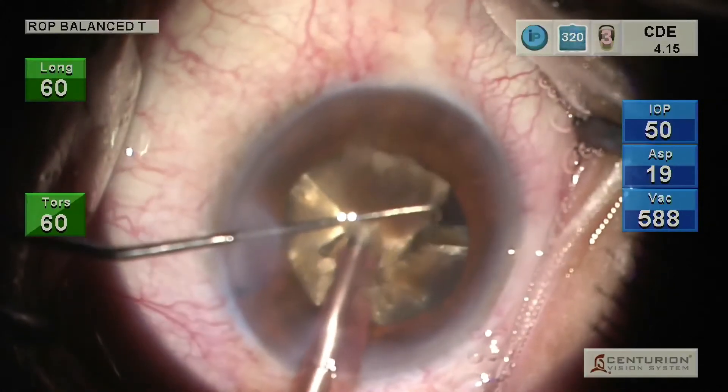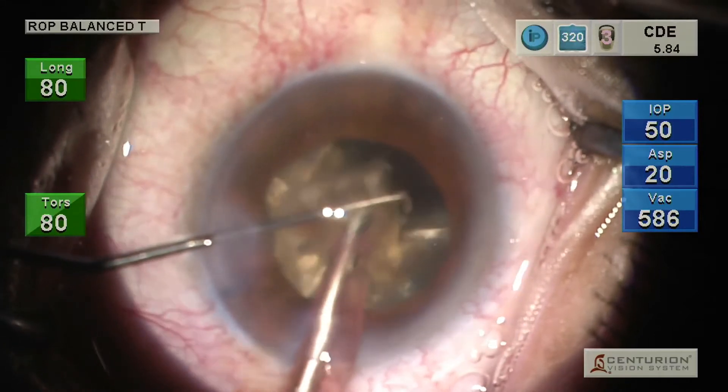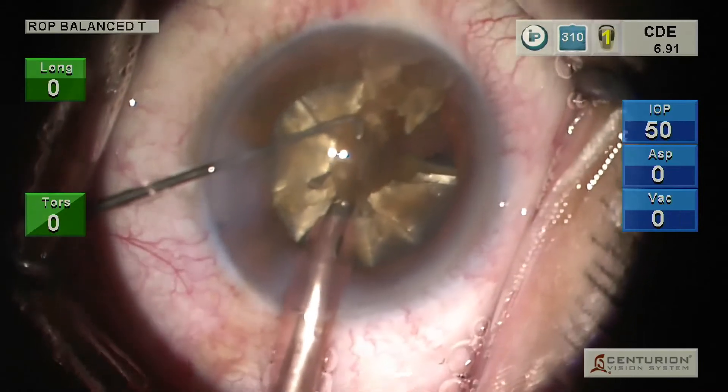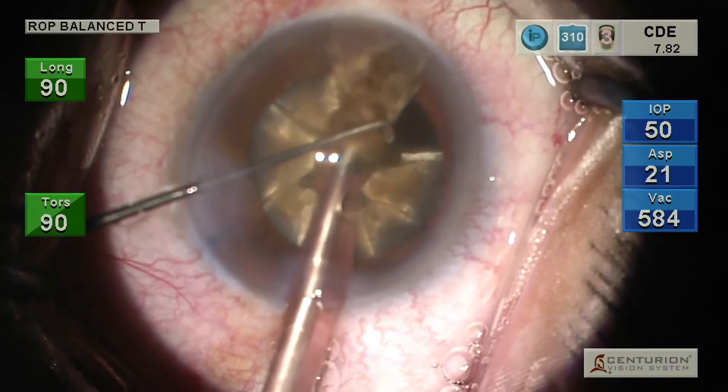This is a surgical video demonstrating the chopper shield method to prevent mechanical damage to the corneal endothelium. A side port incision is fashioned 60 to 80 degrees from the main incision to provide optimum chopper maneuverability.